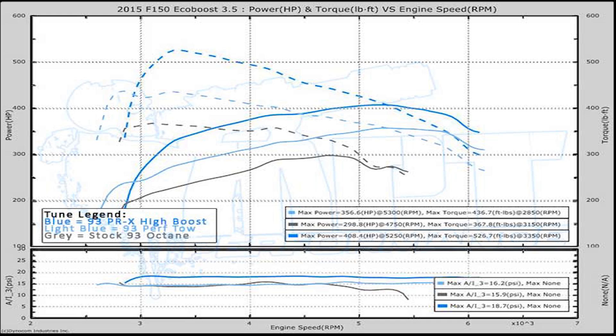We also have our performance tow tune, which lowers the boost for a more daily application. That tune is looking at 60 horsepower over stock and 70 foot pounds, with a total of 356 horsepower and 436 foot pounds of torque.